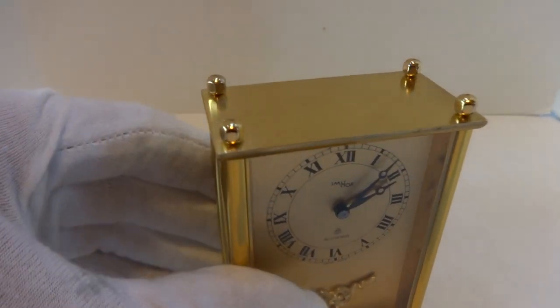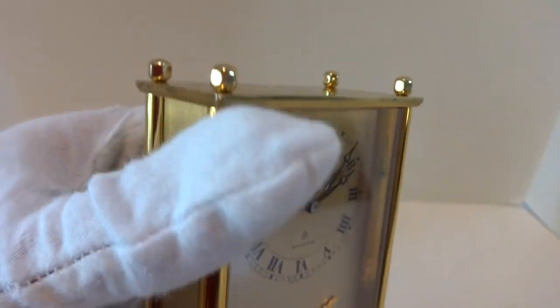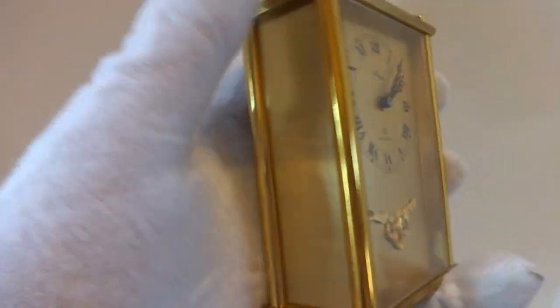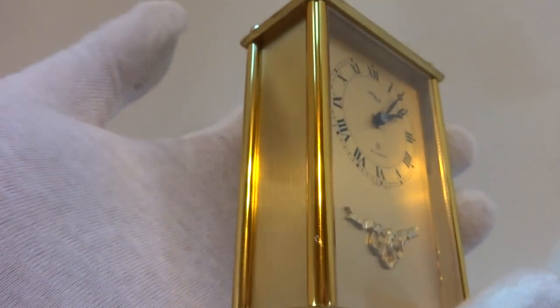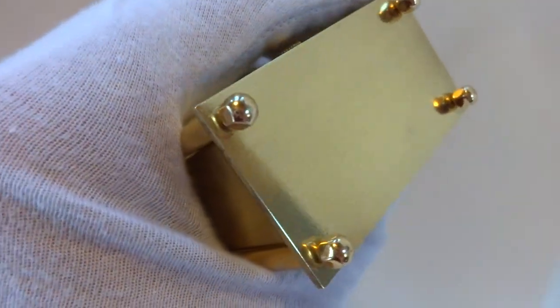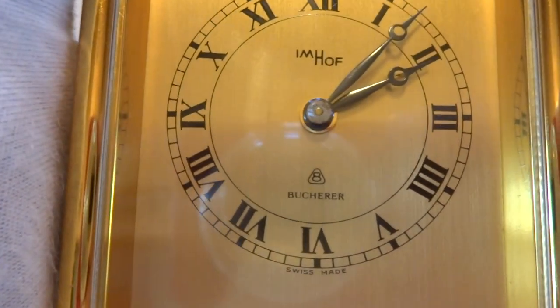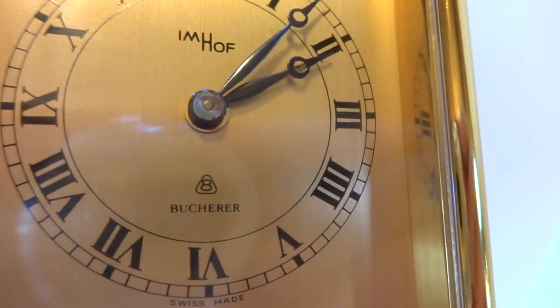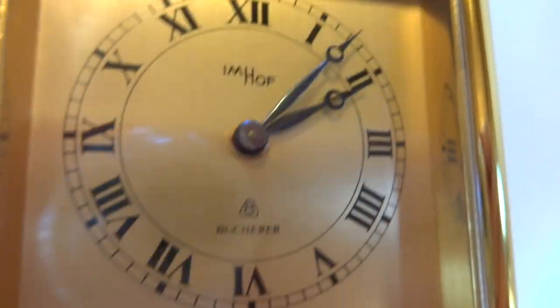I just finished this vintage circa 1950s Eimhoff Rouge eight-day musical alarm clock. Wonderful cosmetic condition — the panels are really, really nice. Exceptionally clean. The dial is in excellent condition. Everything is so shiny you can even see the reflections of the dial on the side gold gilt panels.